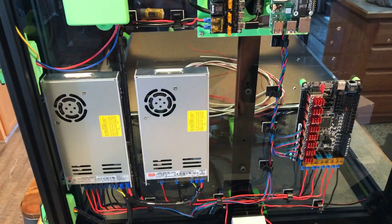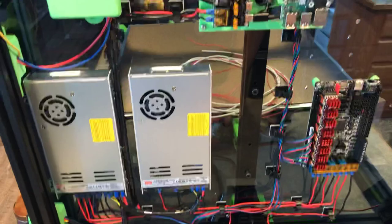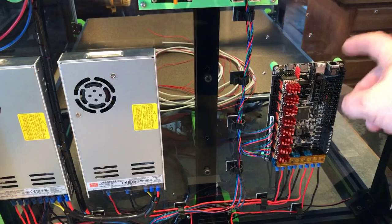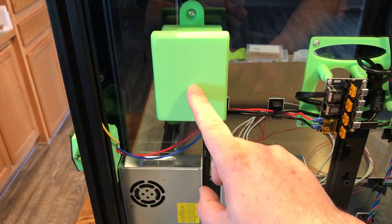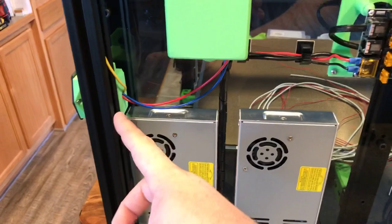I have the BigTreeTech Hermit Crab that was supplied by BigTreeTech — thank you so much for sending that over, it's super cool. All the green items you see here are mounts and stuff that I designed and printed myself, including this mount to hold the Raspberry Pi and adapter board, as well as a mount for the Octopus Pro board.